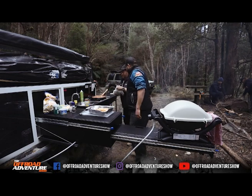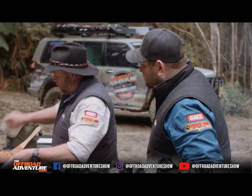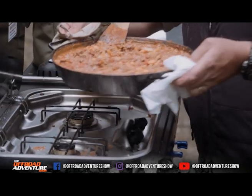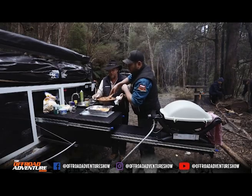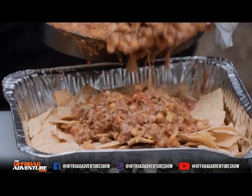I'll hold it, you dish her up. There we go — get that into there, don't be shy. Look at that! Yeah, you should try a taste of it.